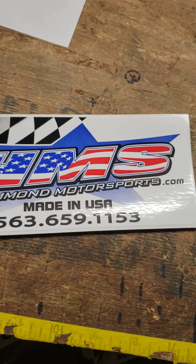Hello, it's Dave from Hammond Motorsports Dirt Car USA. I just want to make a little video to kind of show what things are going on.